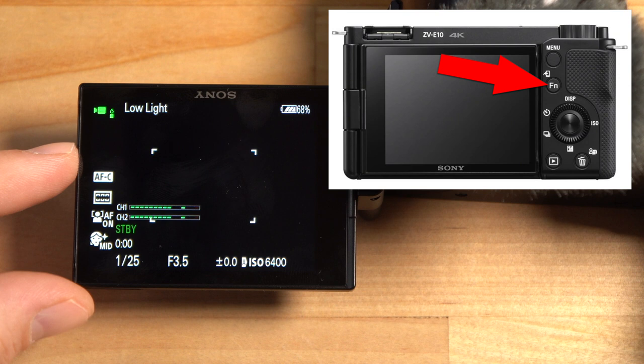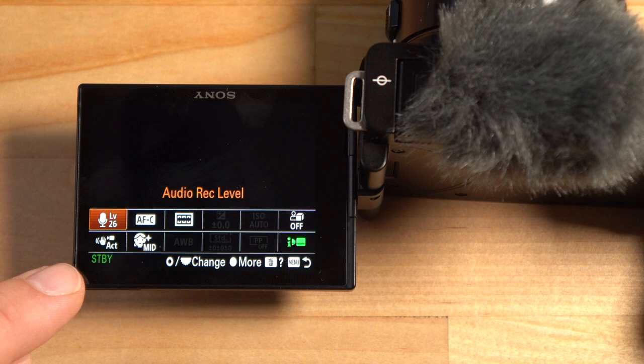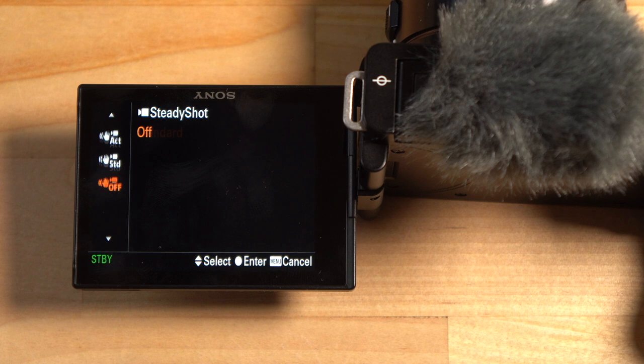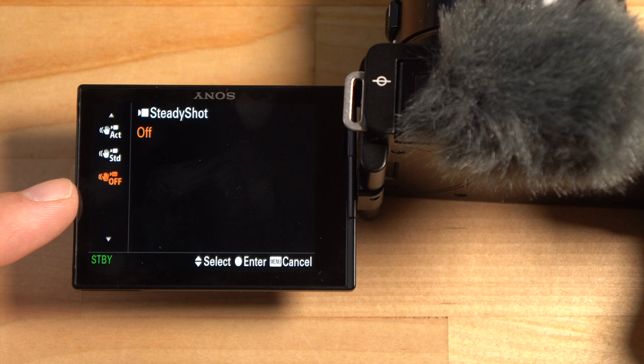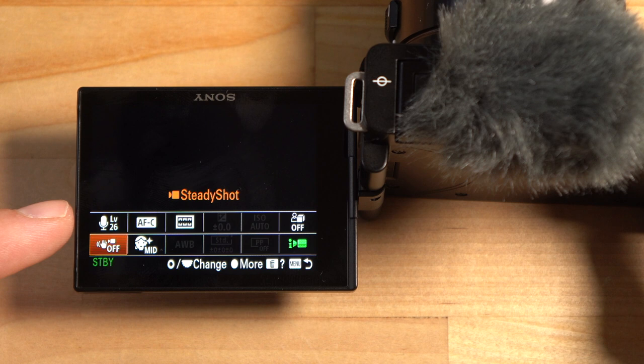If you hit the function button, it brings up a quick menu. I'll put the lens cap on to make the screen easier to see. Notice the SteadyShot option — it's set to Active mode. You can change it to Standard or turn it off. I'm turning it off because I'm recording on a tripod — you don't need stabilization on a tripod, and Active mode crops in a lot, losing some of that 16mm wide-angle effect.